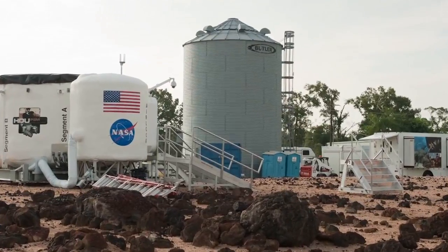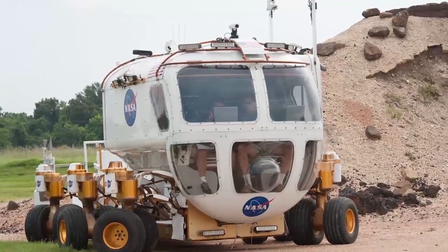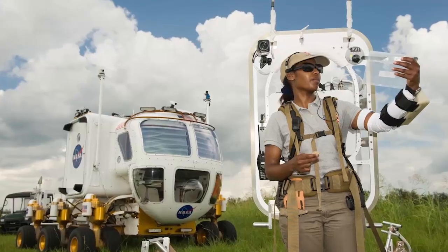We've done some testing — we've got a simulated Mars and lunar environment over on the other side of campus. We've done some testing that helps us show that maneuverability can be very useful on another planet.